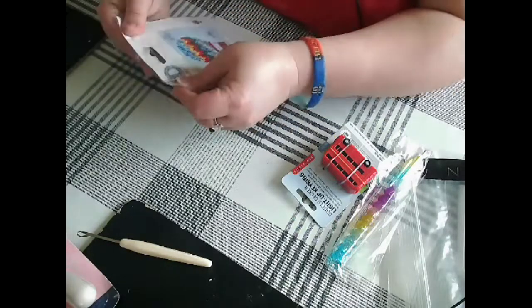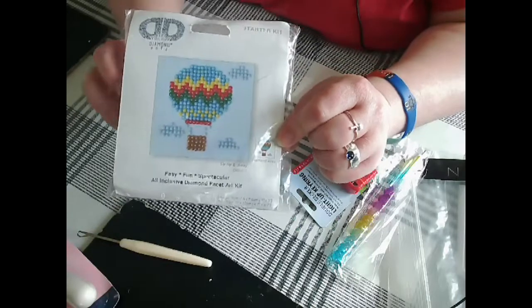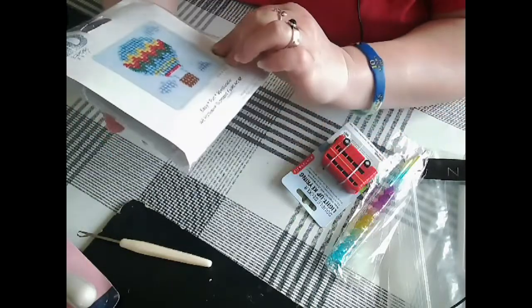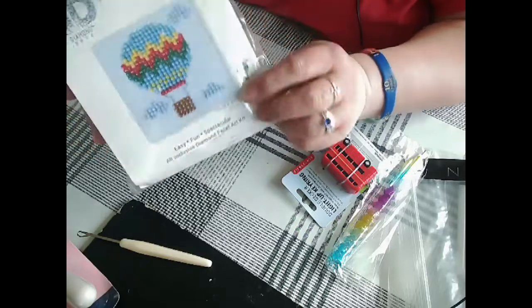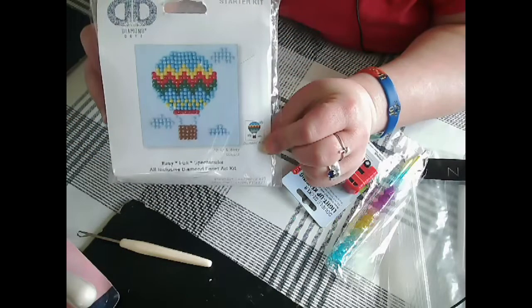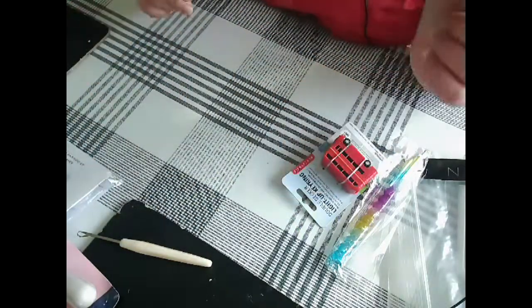Yeah, that looks a nice kit — it's the hot air balloon. It says 'Up Up and Away', so yes, that's the balloon diamond dots kit.